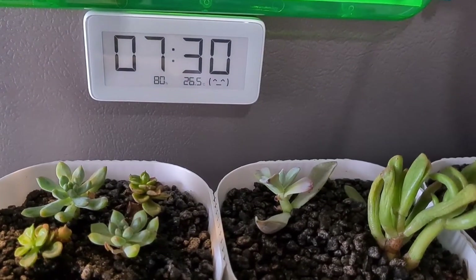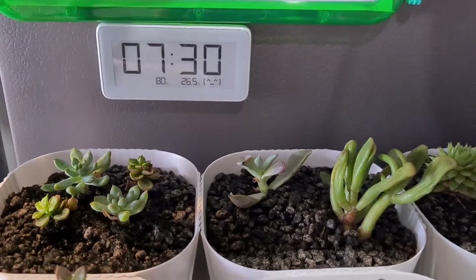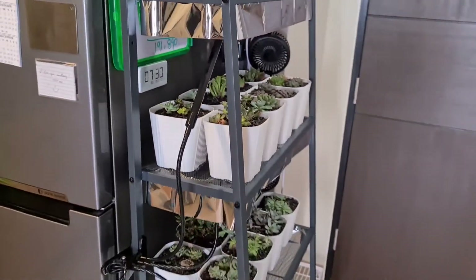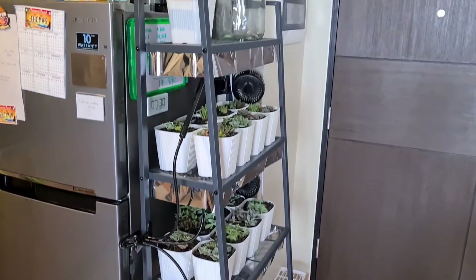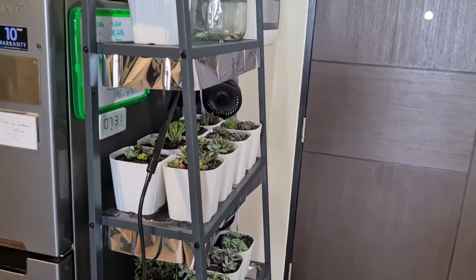It's 7:30 AM and I'm still building our grow light area here. Those additional black grow lights will go away once I receive all of the additional grow lights that I've ordered.